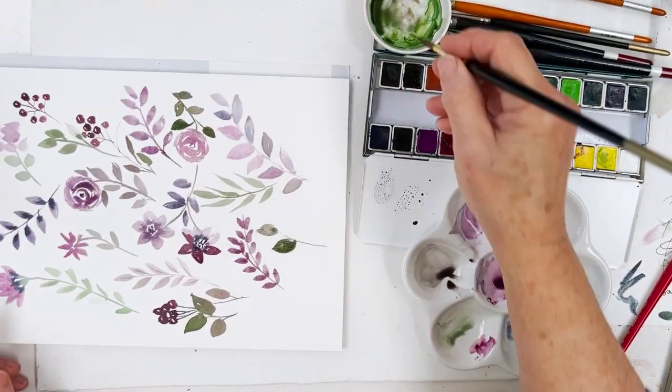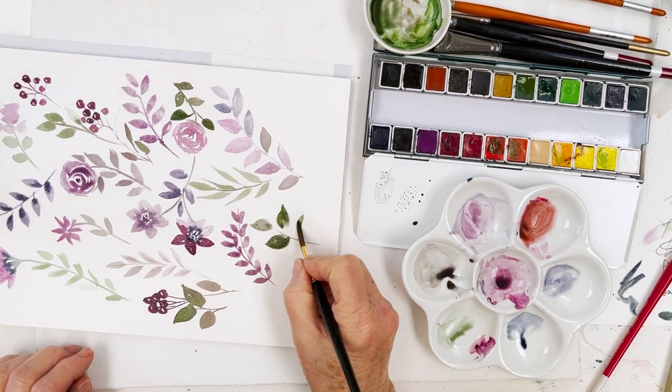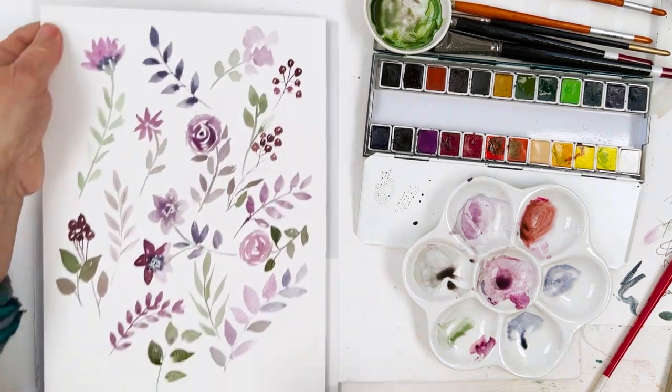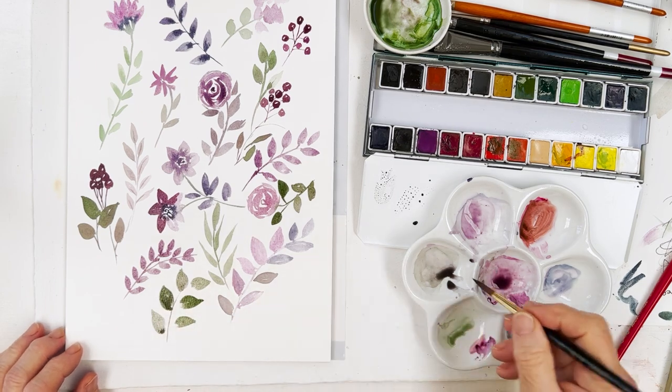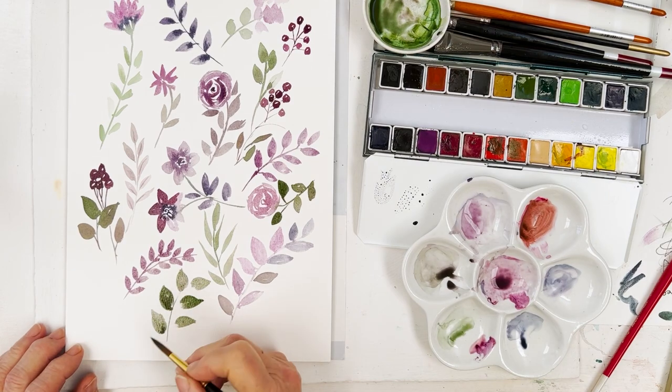You'll probably find that unless you're completely ambidextrous, your leaves come out better when you do them one way than the other. I definitely noticed that — sort of left leaning or right leaning. I can't do it on this side; I have to turn the paper around.